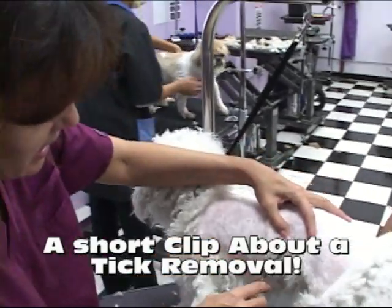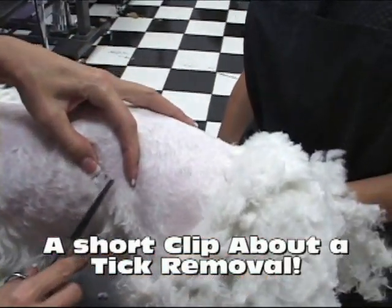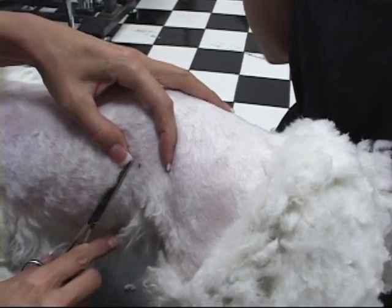So here we have a tick, and a tick is relatively larger than the average flea. You can see, you can actually see the little legs.